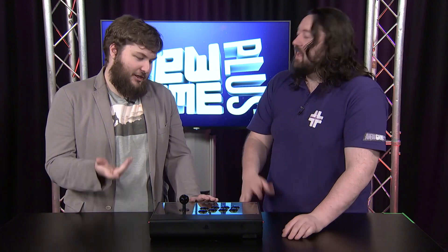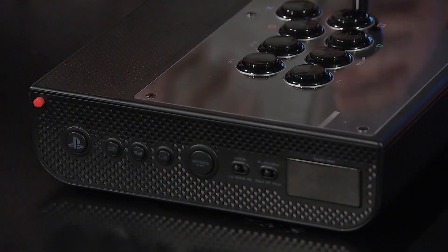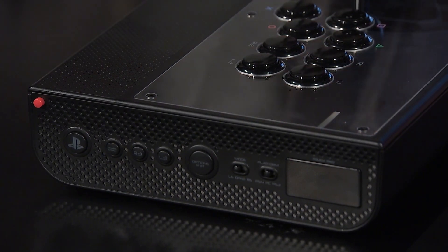We prefer the heavier buttons that come standard with the Panthera, but it's not that hard to jump on eBay and swap them over if that's your thought process. You've also got your buttons on the side — all your start, select, and home buttons on the side — and even your touchpad. That's handy, since with other sticks not having that, you can't actually get out of the button test menu.